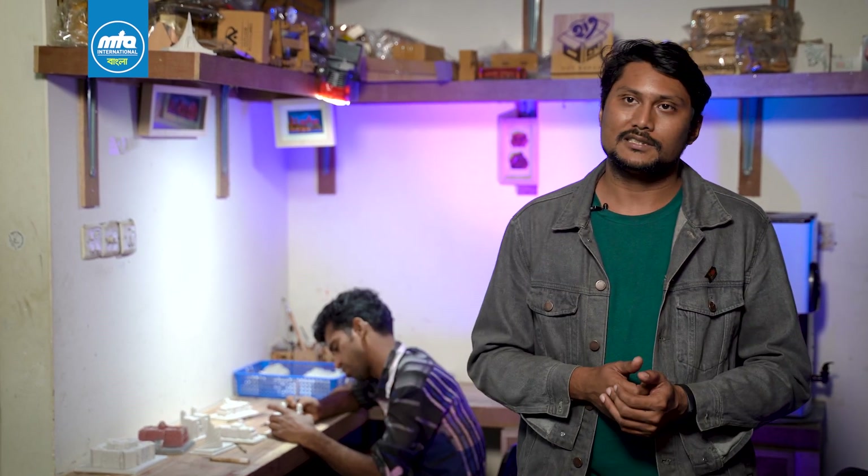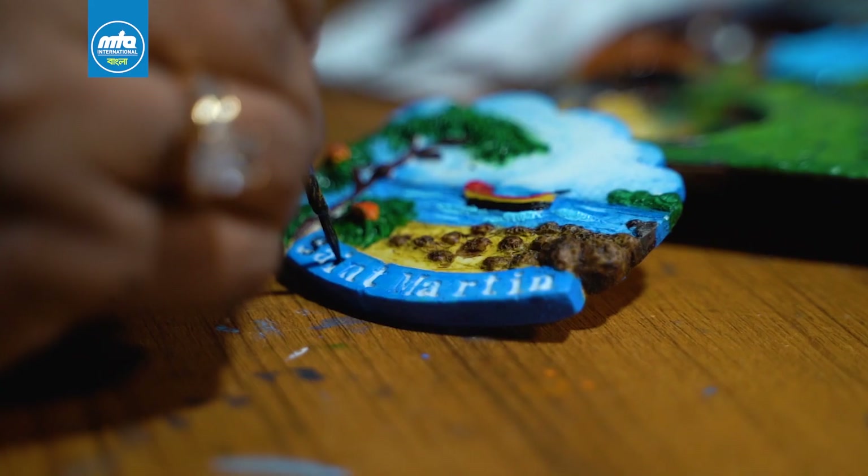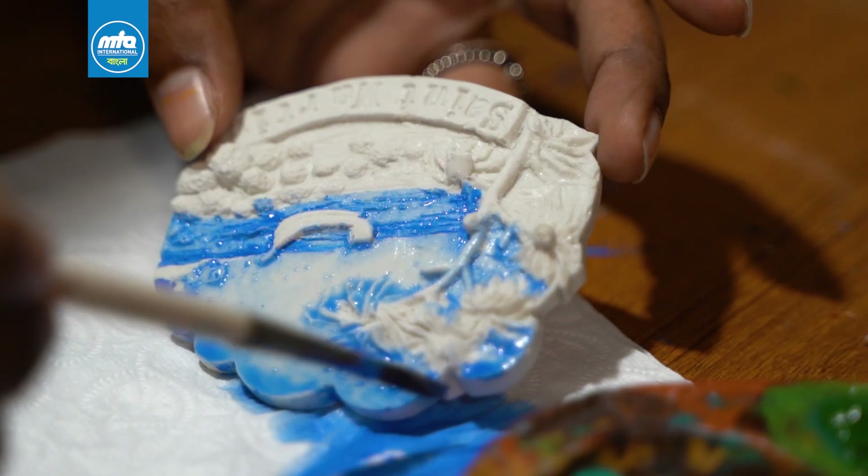The next step was the cleaning step. After cleaning, we did a lot of work in the color chapter. The color artist work is very good — we did a lot of color artistry and made the whole product with color.